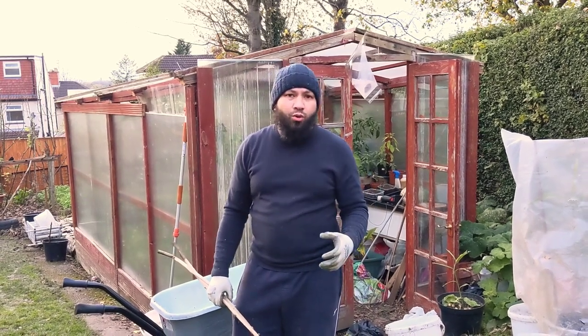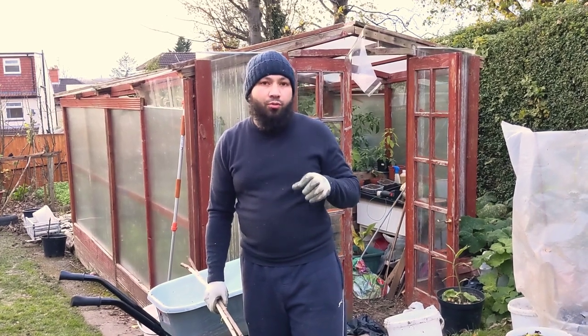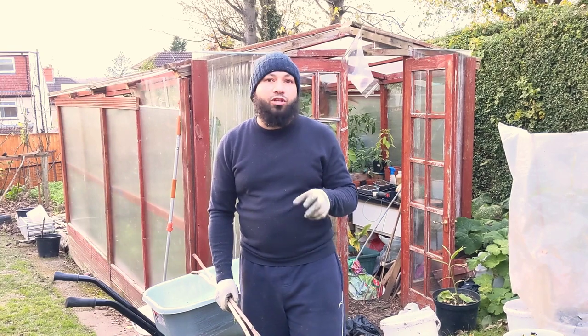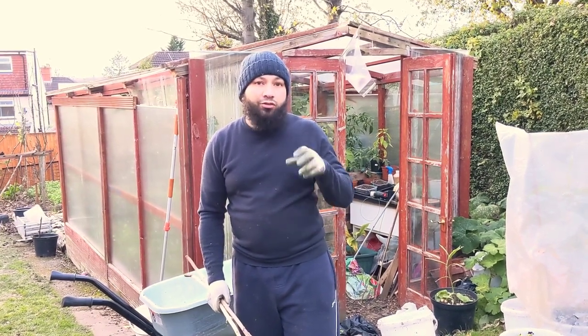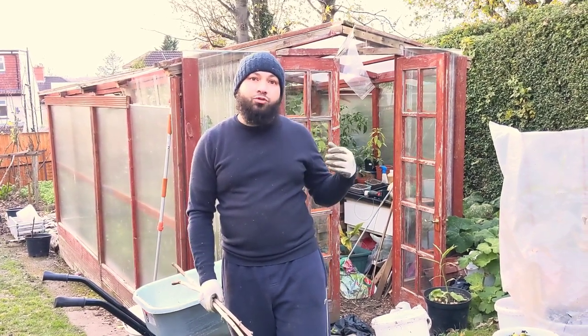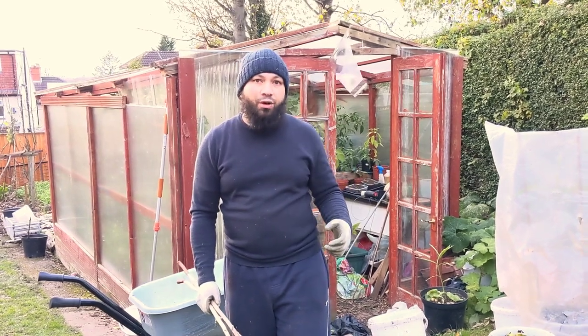Assalamualaikum warahmatullah. It's getting cold, and I had really good results last year using compost to heat my greenhouse. Today I'm going to set my small leaf mold pile up and use that to heat my greenhouse. Let's start again and get this greenhouse warmed up for the next few weeks. And then we'll fire the big hotbed up as well.